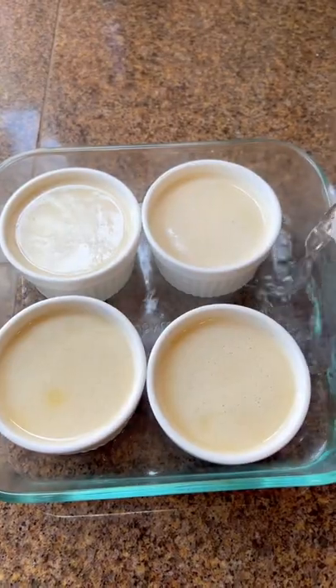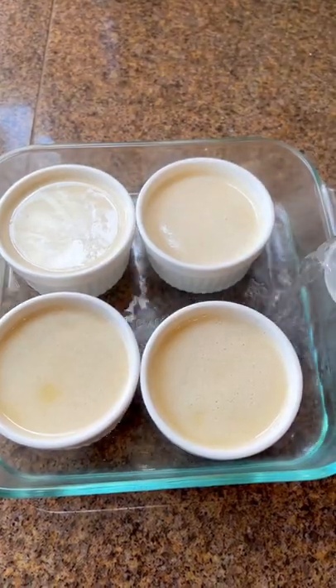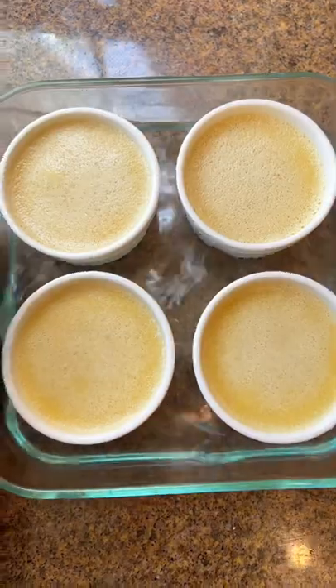Make sure you blow towards the top so the bubbles are gone, then pour in boiling water halfway up the sides in a baking dish. Bake at 325 until it's set on the outside but jiggles in the middle — the middle jiggles, but not the whole thing.